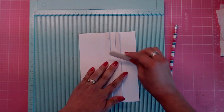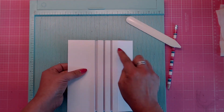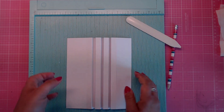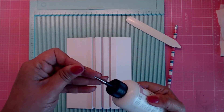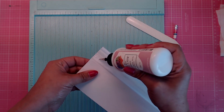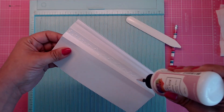We haven't glued anything down yet. When you flip it over you have your valleys — those are the binding slots where your pages will slip in. Go ahead and grab your glue or tape and put some glue right in that valley.